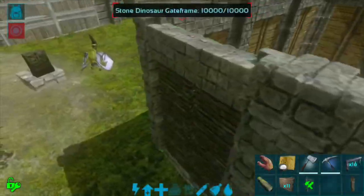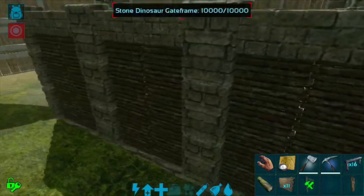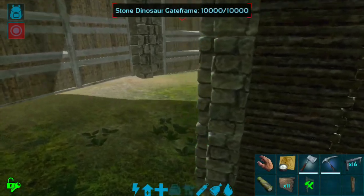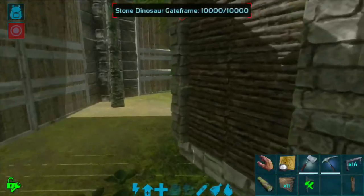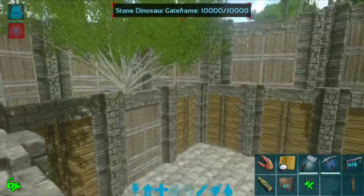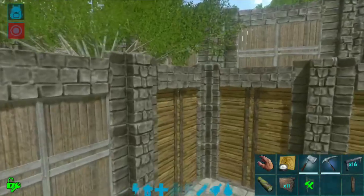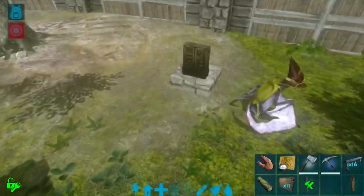I got all the walls snapped in. From the outside, we want to make sure that all of them are snapped in right, so I'm just going to go around and check them. You can do this with thatch as well, but the thatch doesn't line up as well — it kind of pokes through the stone. It's hard to get it just right, and it's even worse with the wood gates. It just doesn't look as neat.